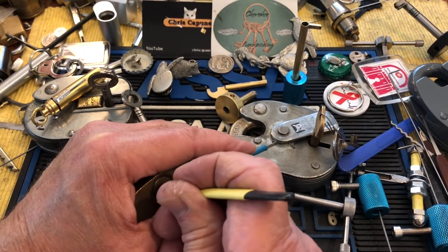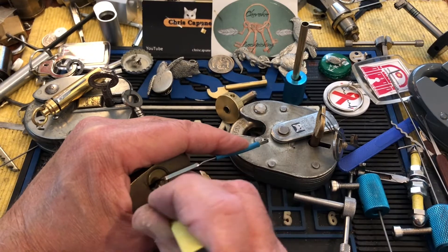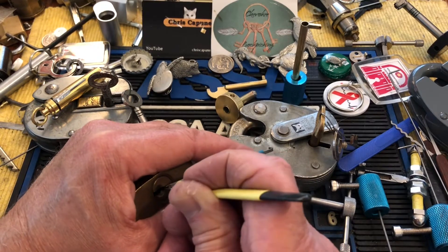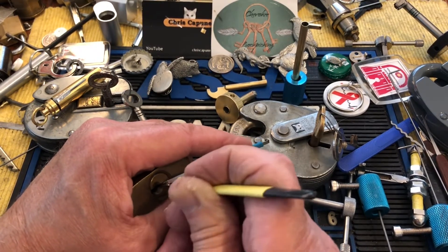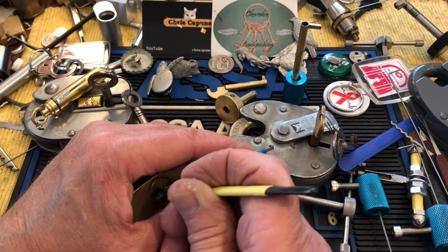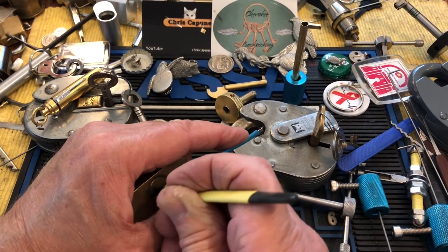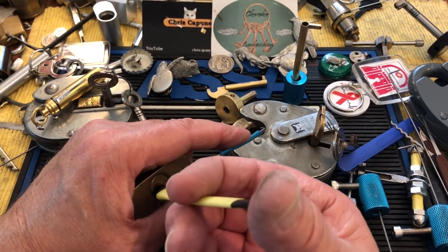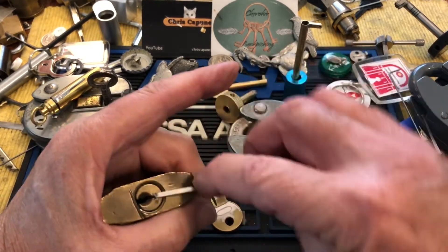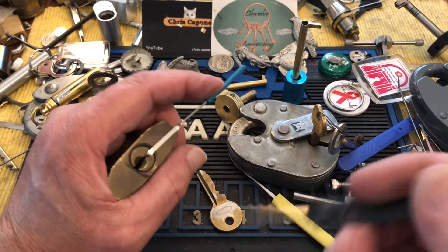Deeper false set. How do I get under three? I don't think I have my pick on it well. It's possible it's over-set. That's down again. My shrink wrap is getting loose. I'm not sure I'm setting — let's just try and rake something up here.